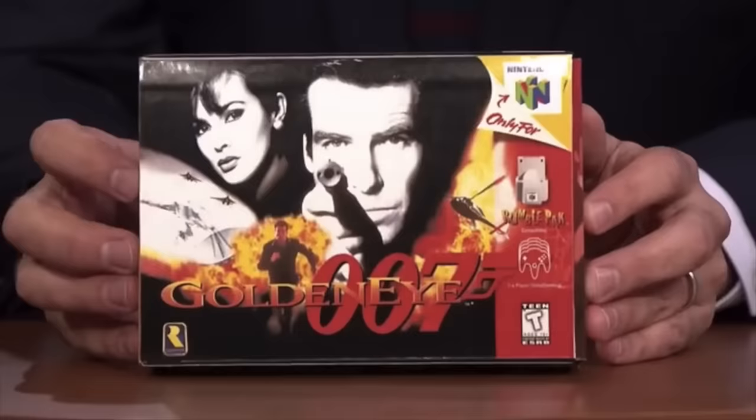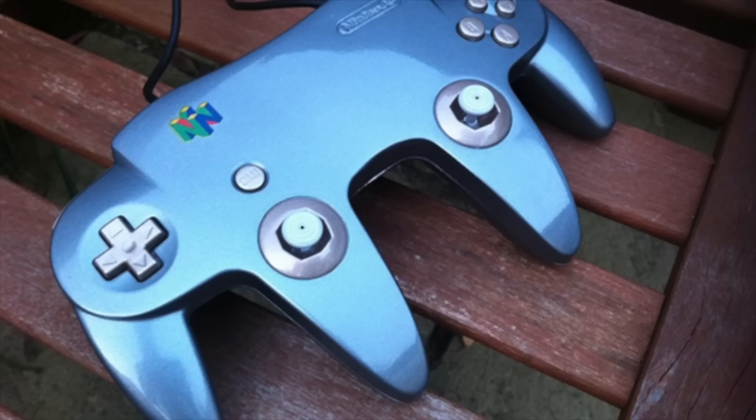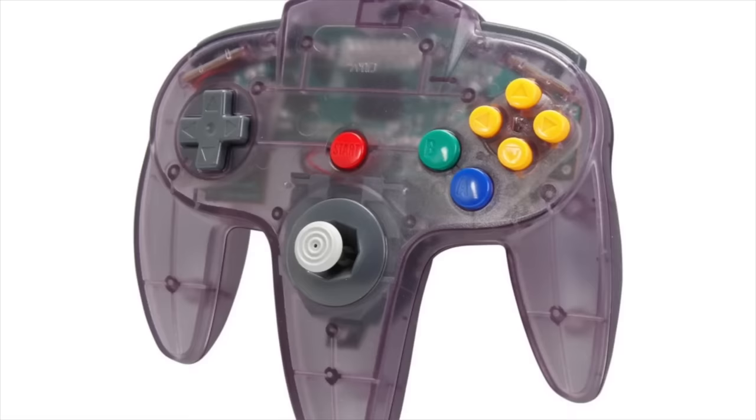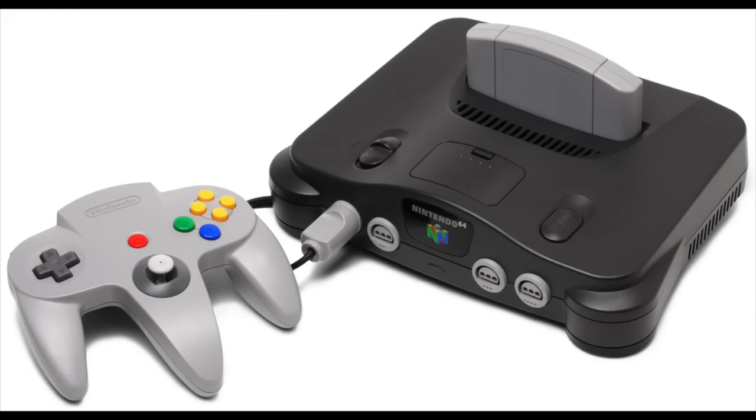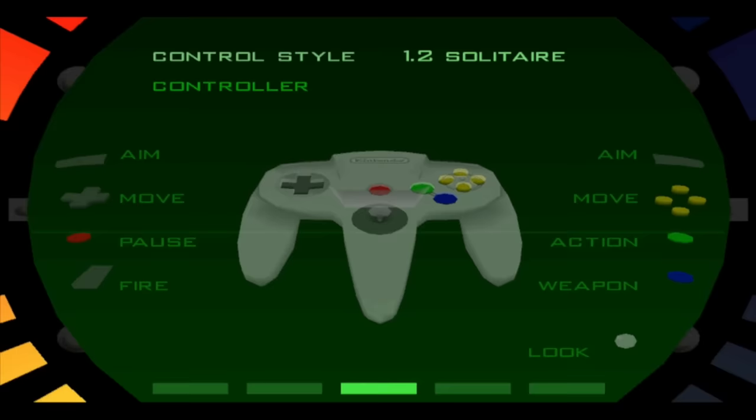Number 8. The Nintendo 64 title GoldenEye 64 had a mode where you could use two controllers in order to sort of simulate a dual analog situation. On Nintendo 64, the controls utilized the C buttons — four directional buttons on the side of the controller that essentially did strafing and head movement. With this controller mode, that was replaced by the second controller, with the two Z buttons handling shooting and aiming. However, you still had to reload and switch weapons with the A and B buttons. A lot of people who played on this mode thought it was some kind of weird two-player mode.